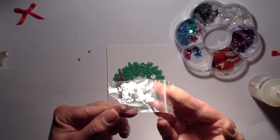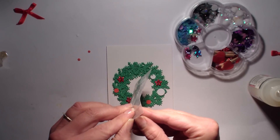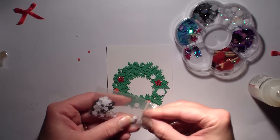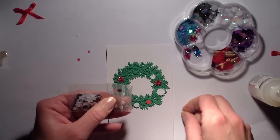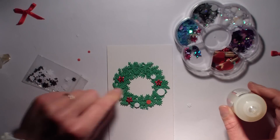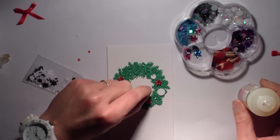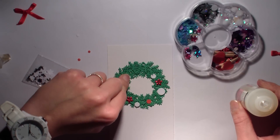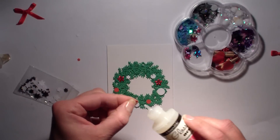Il ne faut rien jeter ou pas grand-chose quand on scrappe. Par contre, il ne faut pas non plus faire du scrap récup à l'extrême. Je trouve que ça fait vraiment pitié quand on fait des choses un petit peu trop — genre, je suis allée chercher mon matériel dans les ordures. N'exagérez pas quand même. Ne dévalorisez pas votre travail à ce point. C'est mon point de vue, après chacun a le sien, ça n'engage que moi ce que je dis.